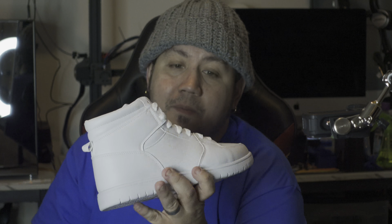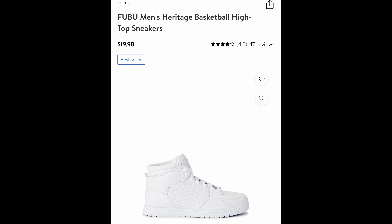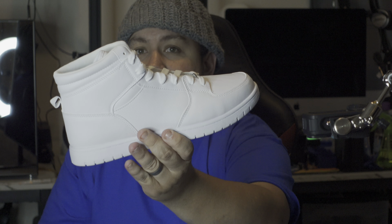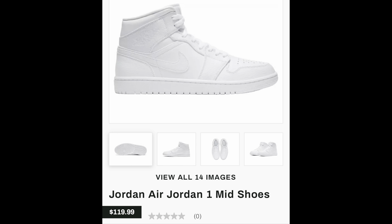That way I'm not painting on Jordans that cost more than $150 plus — you'd be sad if you mess up on them. So I definitely want to practice on something a little cheaper, and this is definitely an inexpensive option. They are FUBU Heritage, and interestingly some of the Jordan Ones are also named Heritage, so I don't know if it was intended, but they look exactly like the Jordan Ones.